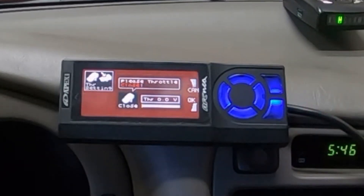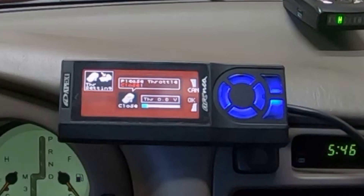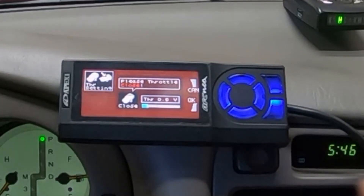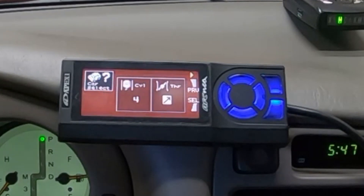Hit enter — it's saying please put the throttle to closed. I don't have the ignition key to the on position yet, so when I turn it on you're going to see voltage show up. See how the voltage showed up? The throttle is closed, I don't have my foot on it at all. Now put it to full open — full open, enter. It worked! I'm going to go back to accessory position so the car is quiet.